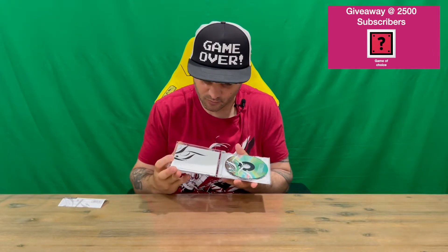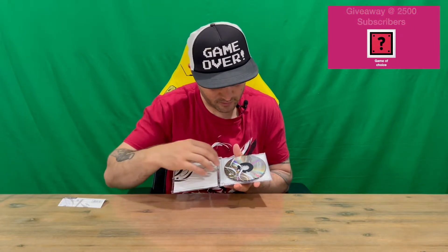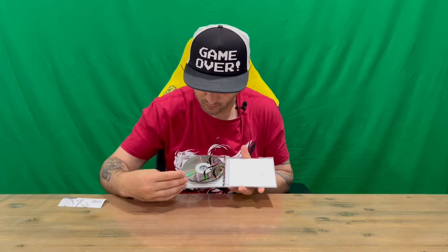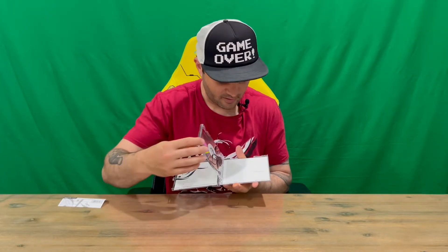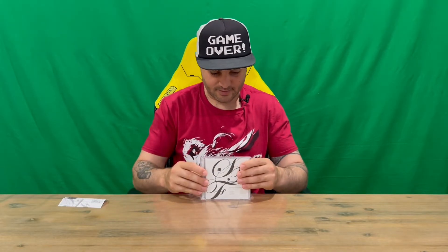I expect the tracks to be quite lengthy. We don't have too much detail on the inside, just some effects on the discs. So you've got disc one and disc two — three tracks on each. There you are guys, that's the Symphonic Fantasies Tokyo soundtrack; that's everything included in today's unboxing.